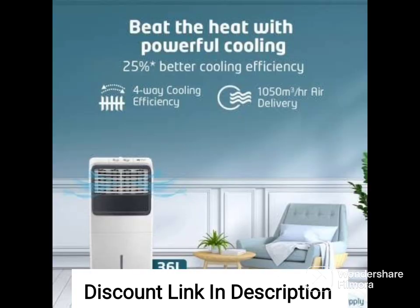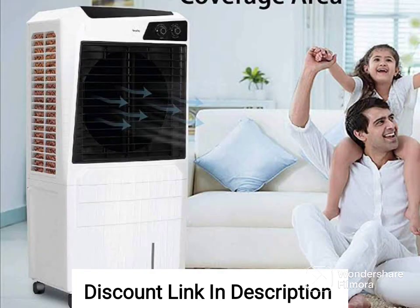Ice chamber: The air cooler comes with an ice chamber which allows you to add ice for faster and more efficient cooling. Fan speeds: The air cooler has three fan speeds that allow you to adjust the cooling according to your preferences.